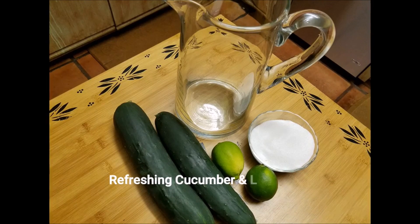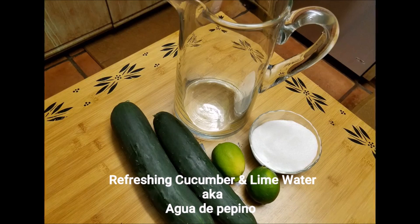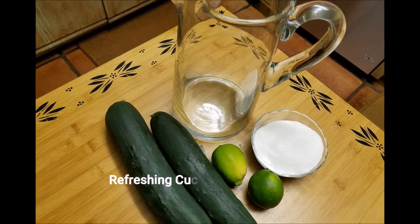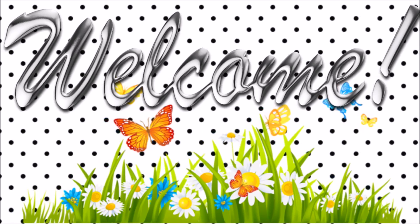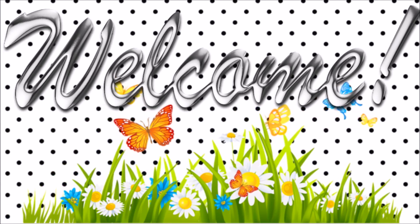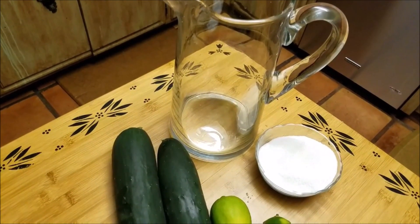In this video I will be making a refreshing and delicious thirst-quenching cucumber water, also known as agua de pepino. This is delicious and super easy. But first, hi and welcome to my channel — my name is Patti and I'm so happy you're here. I hope you decide to subscribe. Okay, let's dig into this video.